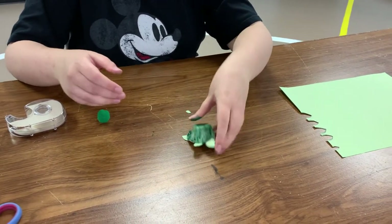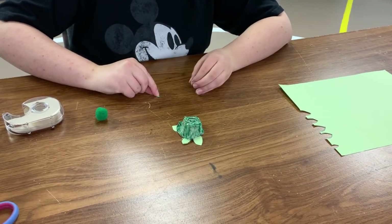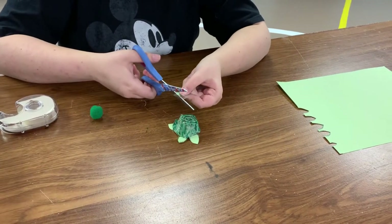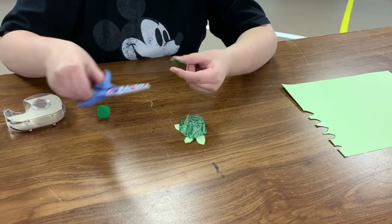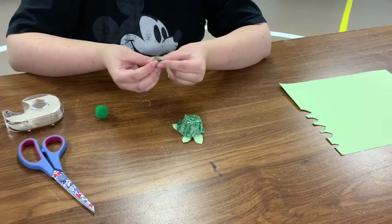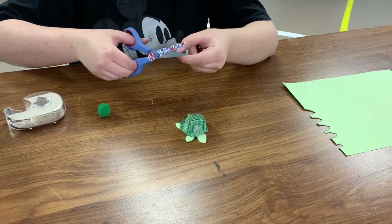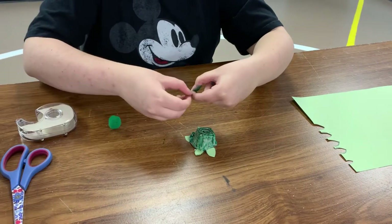Now I want to make sure my turtle can get places, so he needs a tail — a tiny little tail. If you have extra tape you can just cut that right off like this. Perfect.